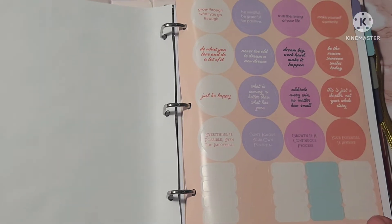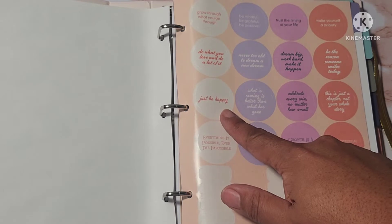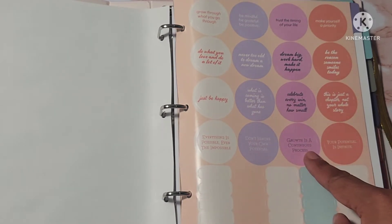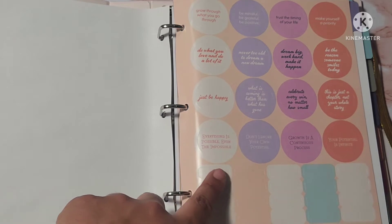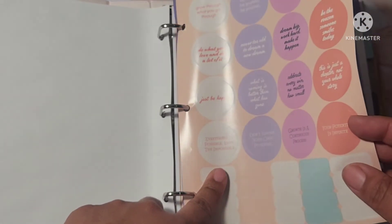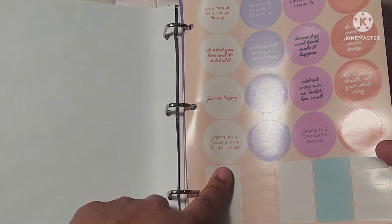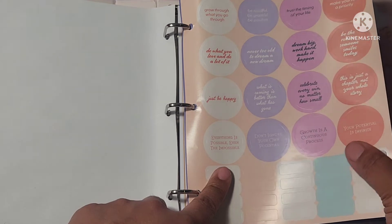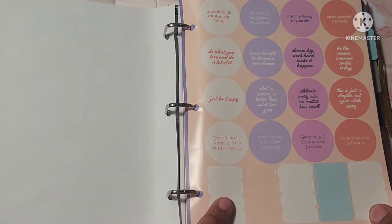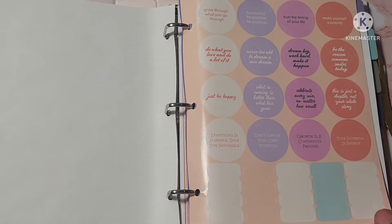Then we have another set of stickers that say things like just be happy, celebrate every win no matter how small, growth is a process. It also has these little tabs at the bottom. To be completely honest, unless you have a Sharpie or something like that, those will probably be very difficult to write on without smearing. So I'll probably use these but omit them from any planning process.